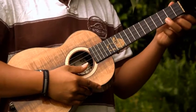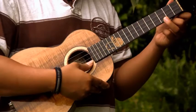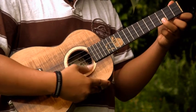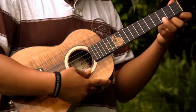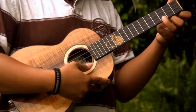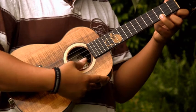Bottom string third fret once again. Start off being soft and then gradually get louder. Get as loud as you can and get as soft as you can.